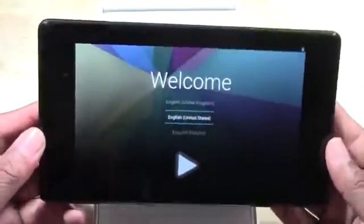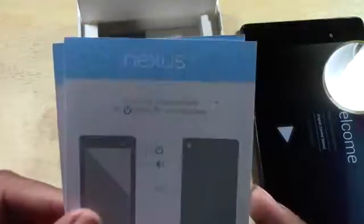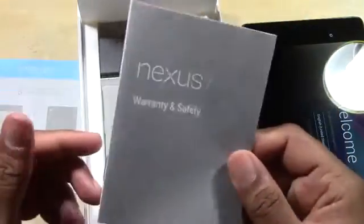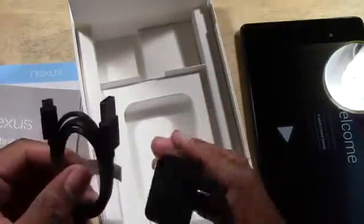And here we are — welcome to the new Nexus. It does have NFC built in as we can see on our little pamphlet right here. We have warranty and safety information, as well as multilanguage information. It does come with a USB cable as well as a wall charger for quick charging, and it has once again been manufactured by Asus.